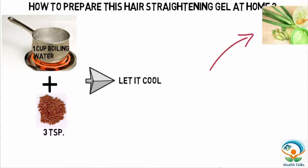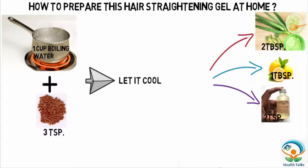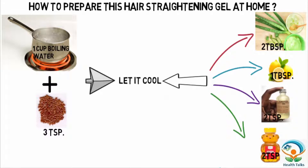Now let it cool and add 2 tablespoons of aloe vera gel, 1 tablespoon of lemon juice, and then castor oil and honey, 2 teaspoons each. Keep stirring and your gel is ready.